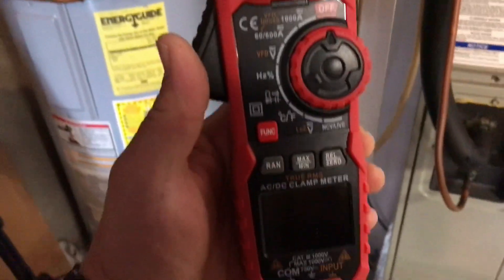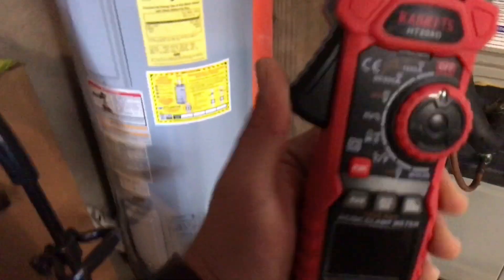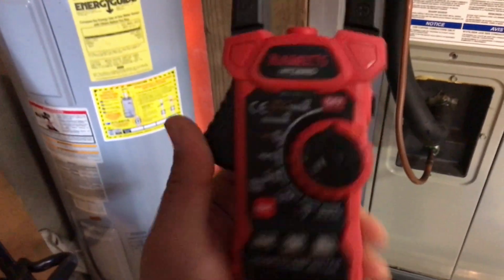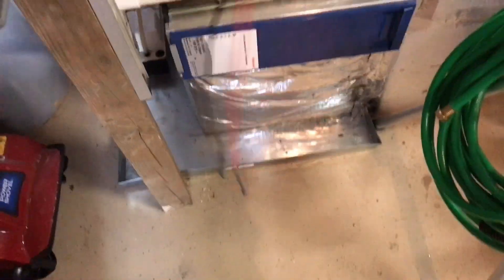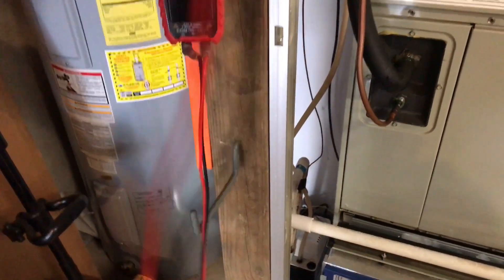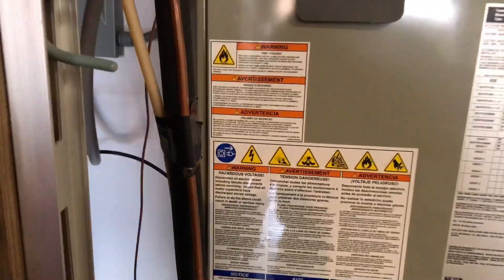This meter is also a true RMS, which is a good thing, and it also has inrush capability. The leads are super long — you can set it down on the ground and still reach whatever you need. It works very well.